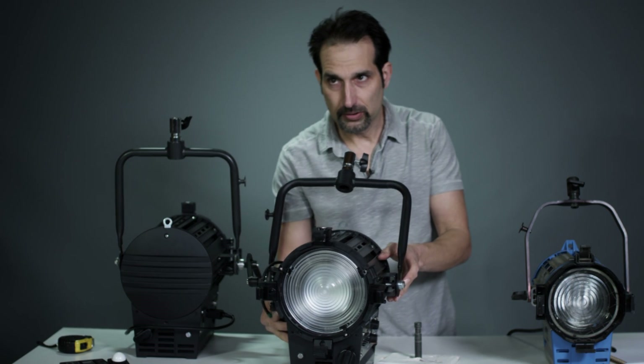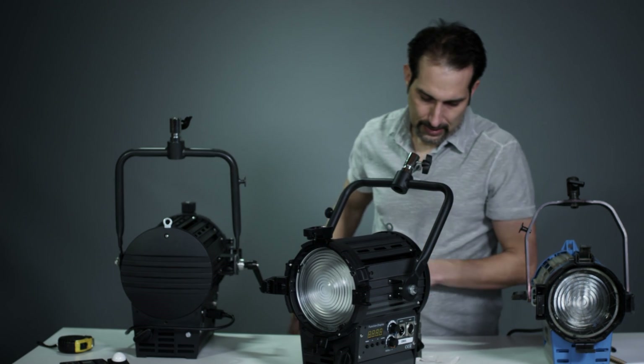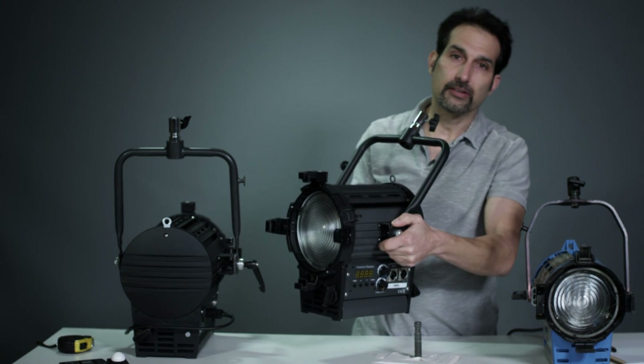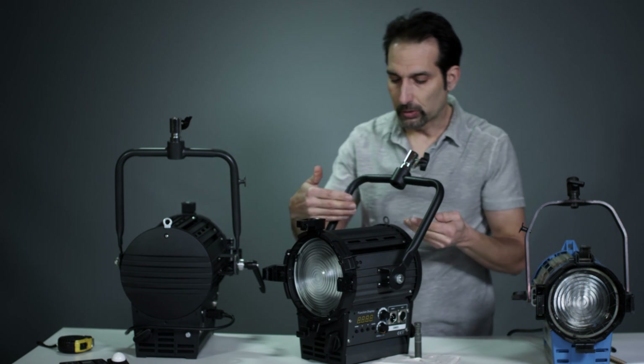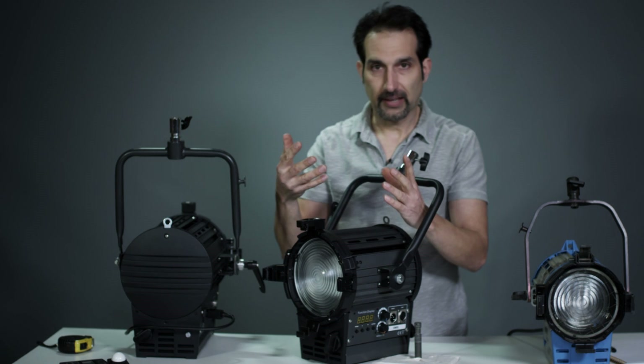A couple of things I wanted to show on these fixtures that I didn't talk about but we get questions on. This is a passive cooling light, meaning there is no fan. It is cooled internally either through heat sink or through some tubing and vented out the top.